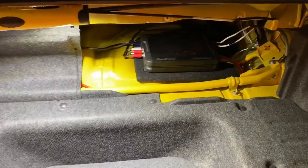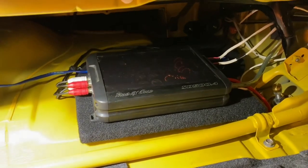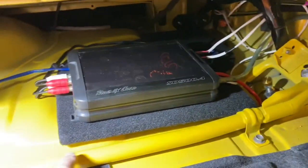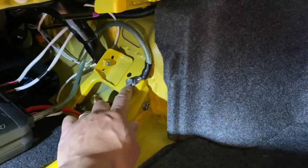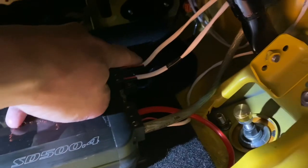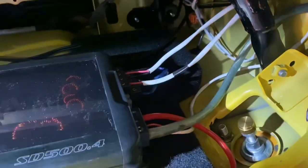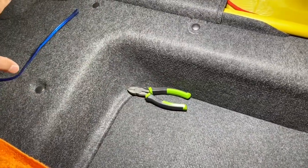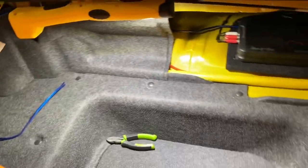The amp is now mounted and ready to go. We ran all the signal cables on the left side, keeping them away from the power cables which run on the right side — separating signal from power is important. The ground uses the factory bolt right there. The remote turn-on wire is done. Left and right speaker outputs are connected, and the blue subwoofer wire is routed over to the corner of the trunk where we're going to build a custom subwoofer box for a JL 10W6 — positioned in the corner so it doesn't eat up the trunk floor space and keeps the spare tire area clear.